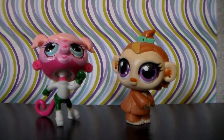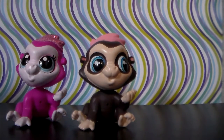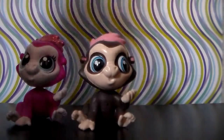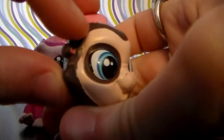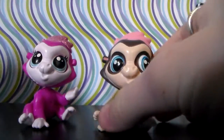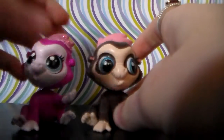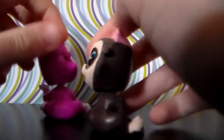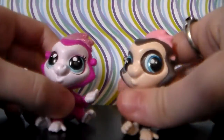And on to the last two pets shown in this video. Here we have the last two monkeys — actually, these are both technically gorillas. These are both G4s. This one is female, and this one is male. I can tell it's male because it has no eyelashes, and it's just a darker color overall. Very cute. These aren't exactly my favorite pets, but they're pretty cute overall.